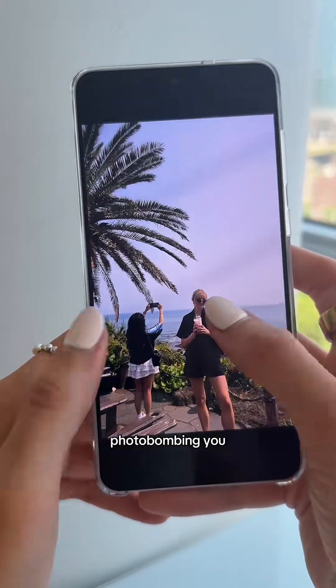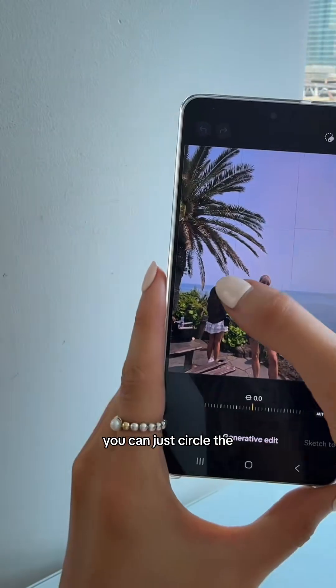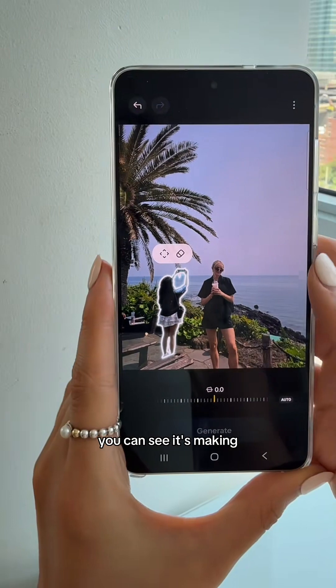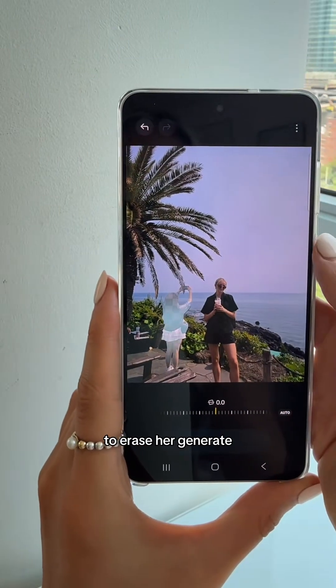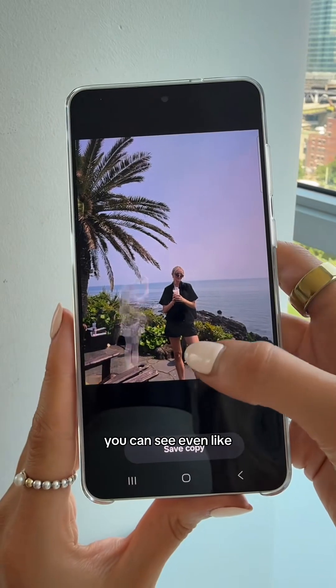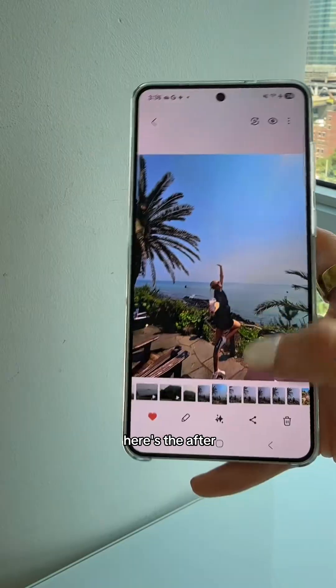Speaking of traveling and taking photos — let's say you have a picture but there's someone photo bombing you. You come down to the magic button and Generative Edit, circle the object or person you want to remove, and it makes an outline around her. Ask it to erase, hit generate, and she's gone. It even continued the rope over — here's the before and here's the after.